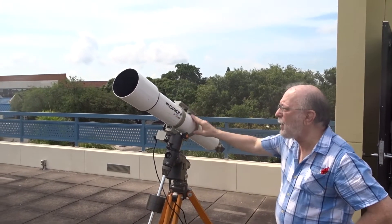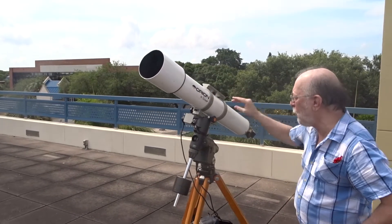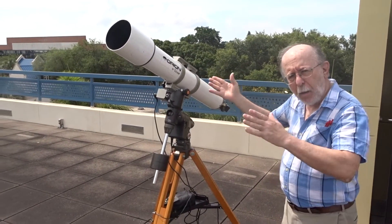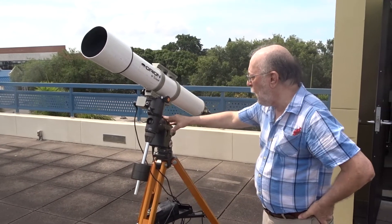This is a small refracting telescope. It has about a three and a half inch aperture — a three and a half inch lens up in front. It's on an equatorial mount which will track and compensate for the Earth's rotation so you can keep things centered in the telescope's field of view.